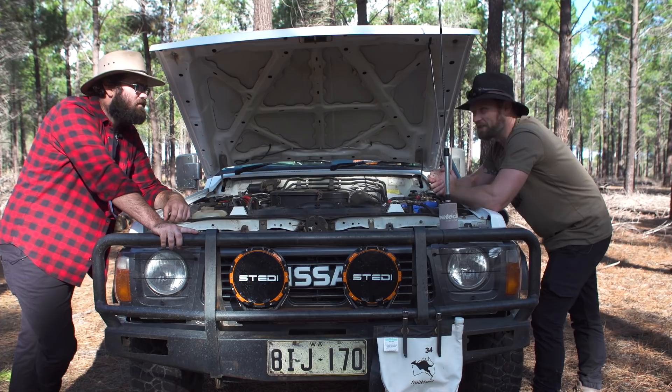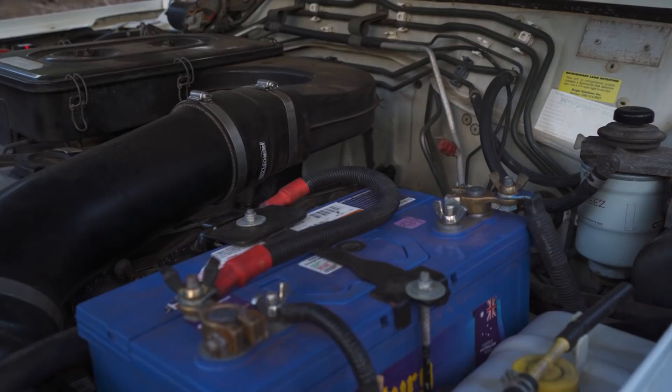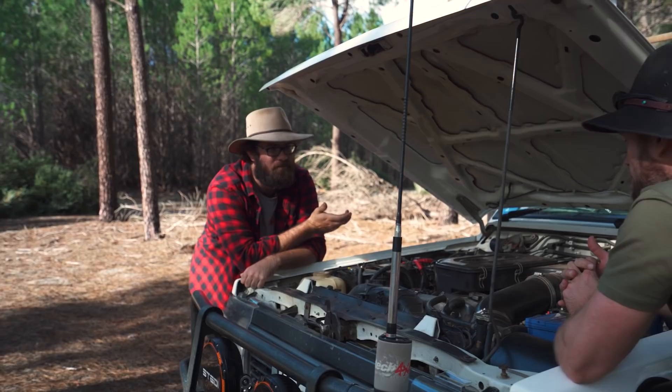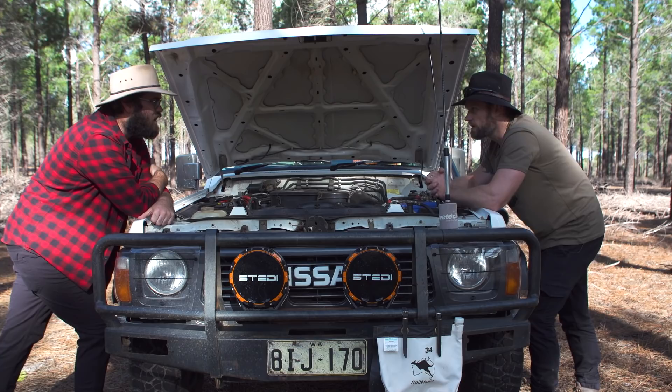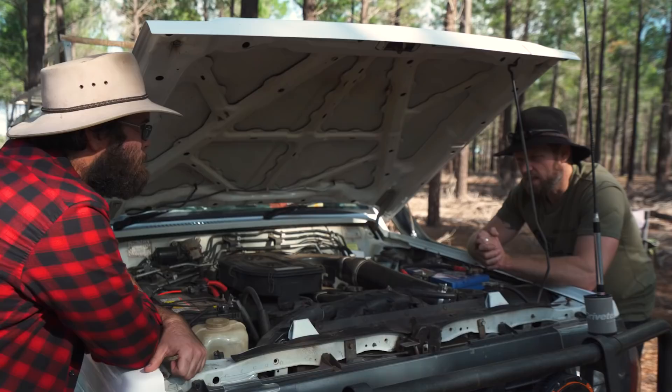Here we are under the bonnet — engine time. It's a non-turbo TD42, 4.2 litre diesel. Good old trusty engine. A lot of people seem to think they're kettles — I haven't boiled one yet. But I don't expect crazy power out of it either. Well, you haven't mucked around with a turbo and asking for more out of it. I use it as it was intended and I don't try and push it.